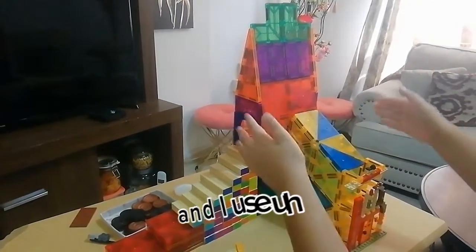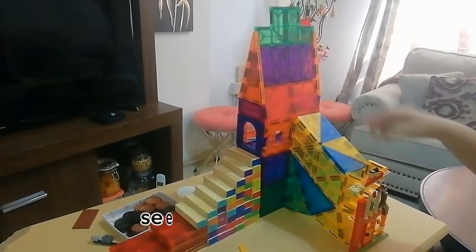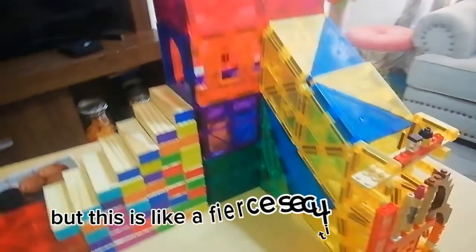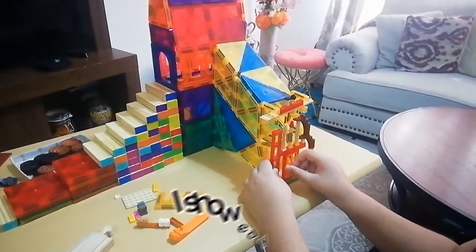I use the same colors — blue and yellow — see, blue and yellow. There's a little lantern here, and I also made this thing that's like a face or a security camera, something like that.